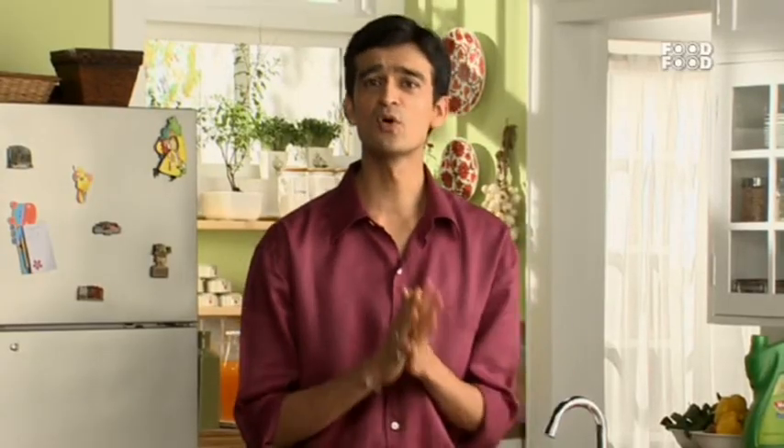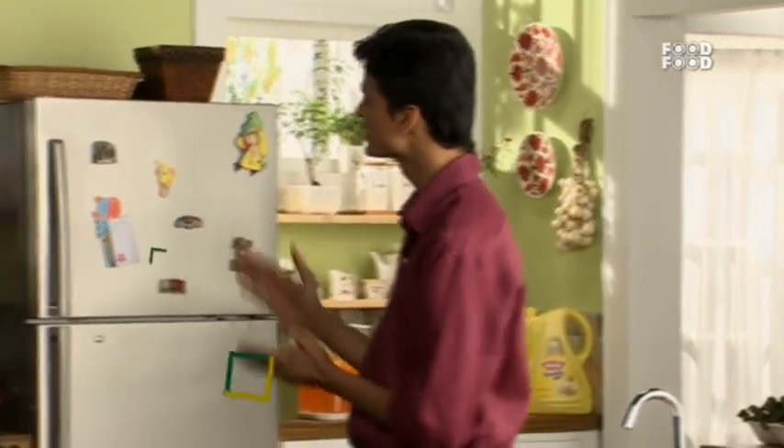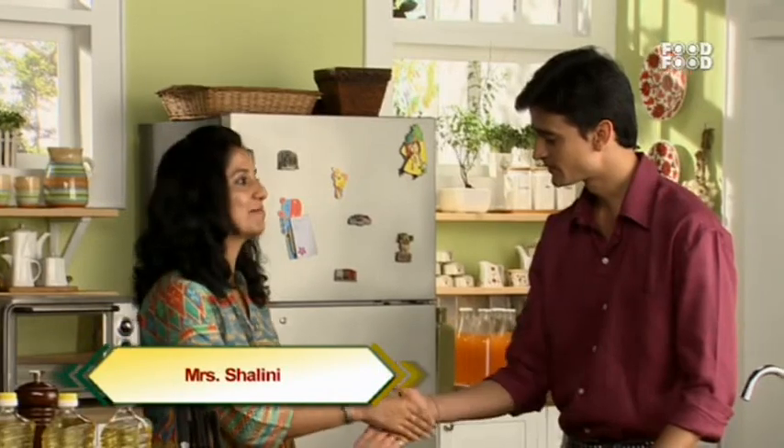But before that, I want to introduce our guest, Shalini Ji. Hi Shalini Ji. Hello. How are you? I'm fine. Good. Do you watch food shows? Yes, I'm quite a big fan of the Food Food Channel.